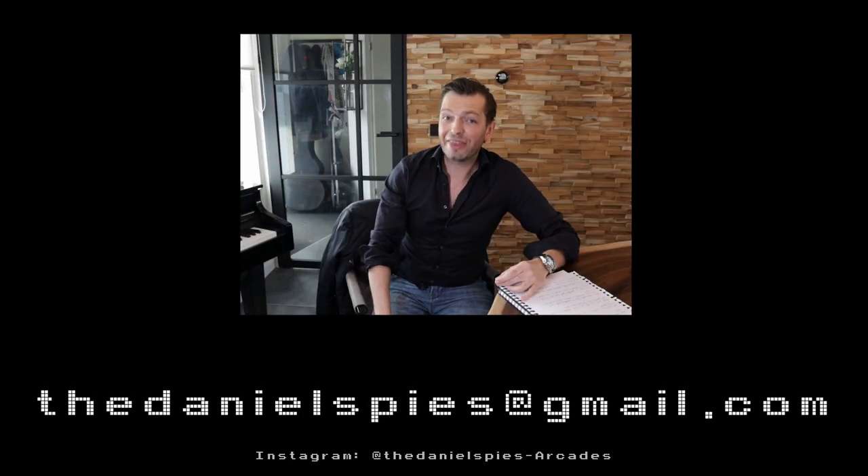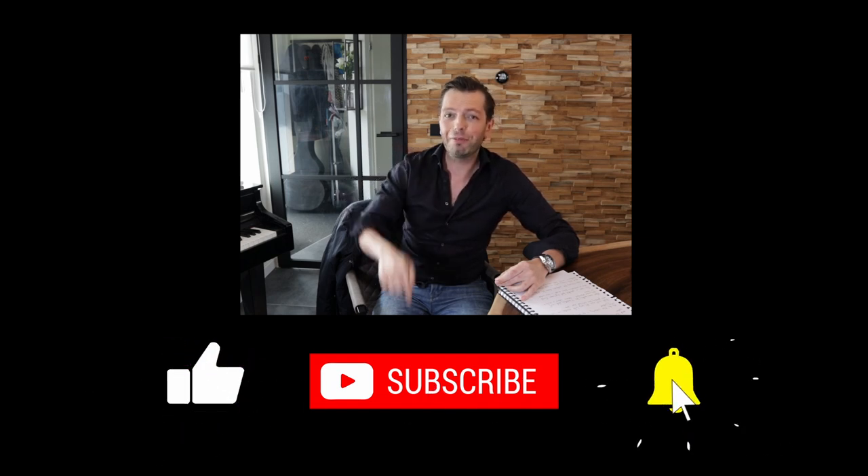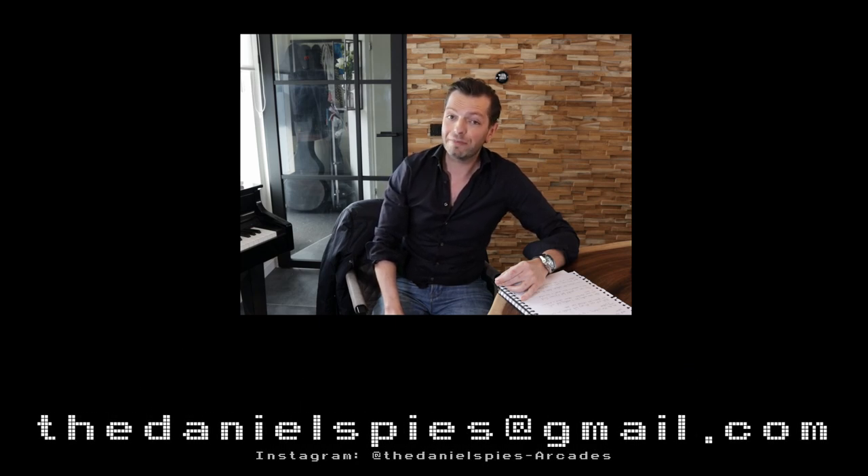That was it — thank you so much for watching. I really hoped you enjoyed this build; I myself had lots of fun making it. Filming these builds takes so much effort and time, so if you like my work, please subscribe to the channel, ring the little bell so you won't miss a video, share it with your friends, give it a thumbs up, and comment down below — I read every comment myself and will respond to each and every one of you. Thanks again for watching, hope to see you in the next video. Bye!